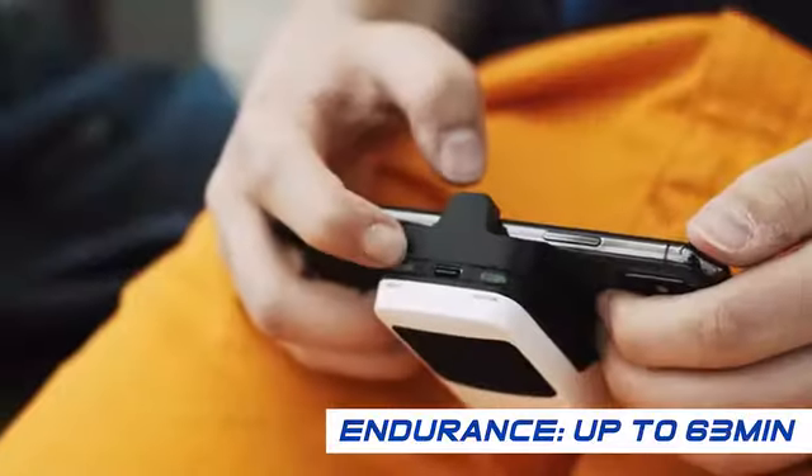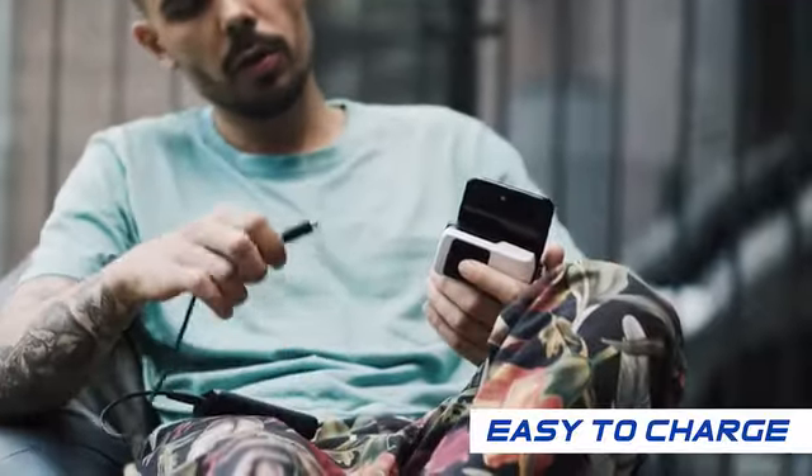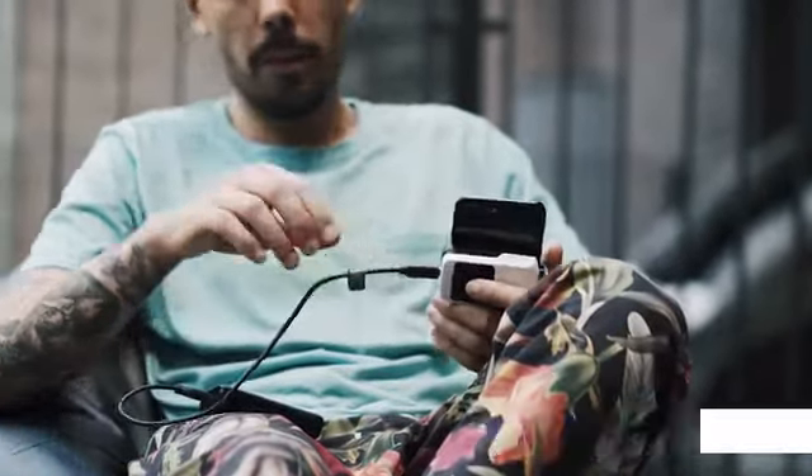When fully charged, the battery can hold up to 63 minutes. You can easily charge your Direwolf Phone Cooler Pro with a USB Type-C cable.